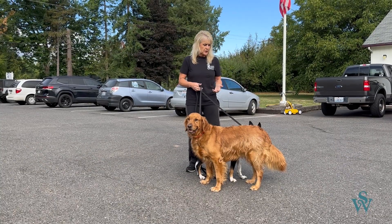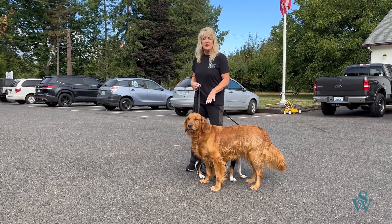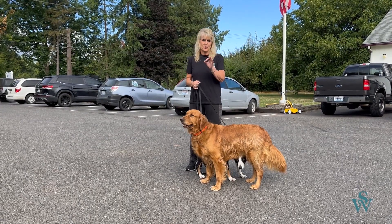One thing that's really important is that if you want to walk two dogs at the same time, then you've got to master the walk with one dog.